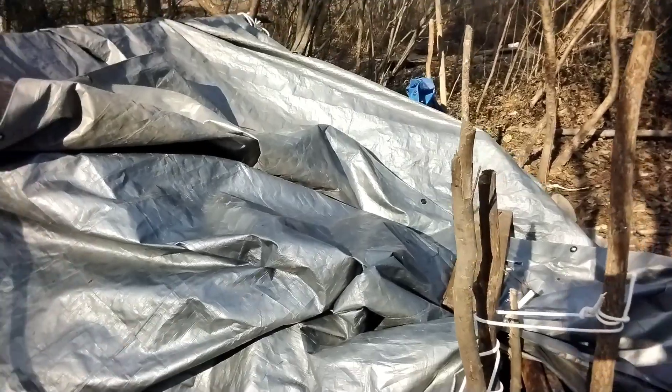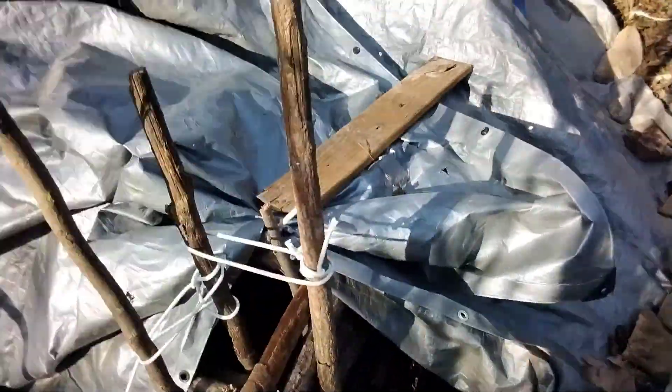Sorry about the squirrel in the background, I don't know if you can hear it, but it's back there. And I'm gonna be showing you something that it took me a week to build — my homemade winter cabin. Now it looks mostly just like tarp right now, but once you get inside it's really cool.